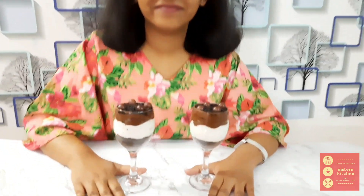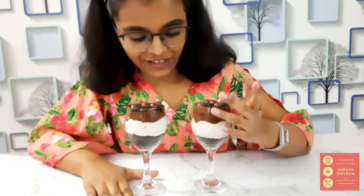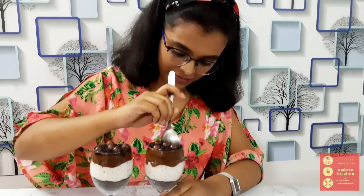We just have to keep it in the refrigerator for about 30 minutes, and then we can have it. I must say, this looks really mouth-watering, right? All three layers are visible. How about we taste it and see if it's really as delicious as it looks? It's really delicious — it tastes as beautiful as it looks!